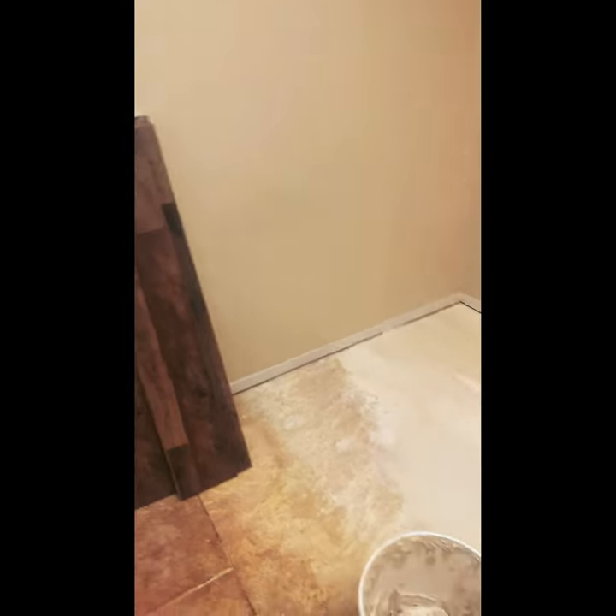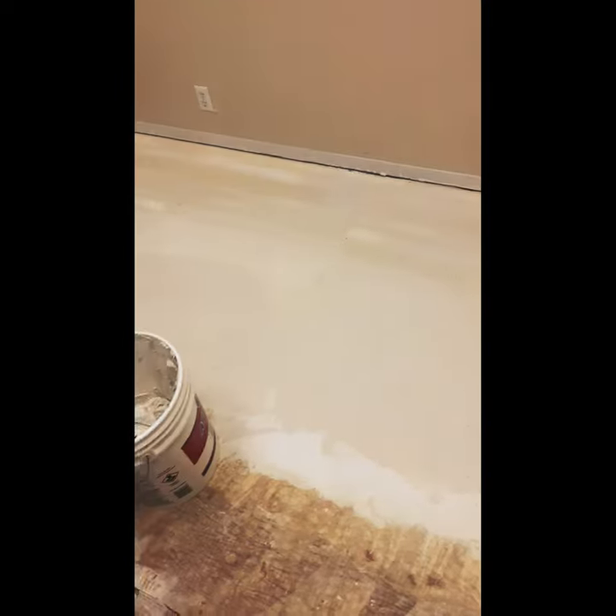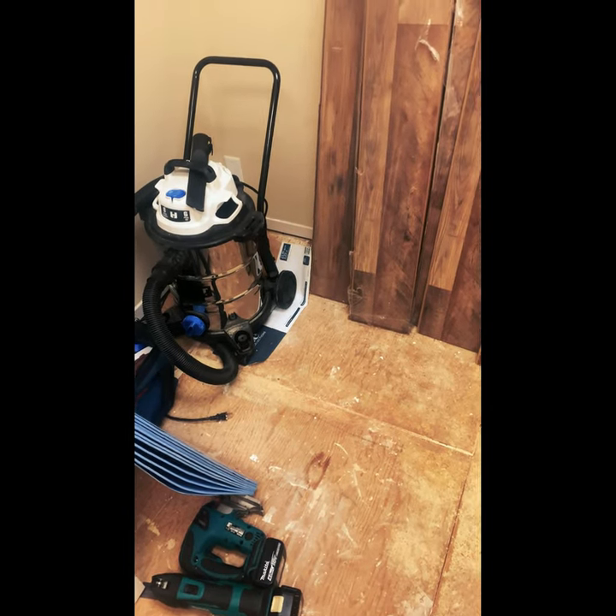Alright guys, this is the next day. I'm going to head in and level out the floor here, but it's still kind of wet on this side — still pretty wet. I'm going to try to apply even more. It's looking good so far for what it is. It can't really be felt, but it is what it is.